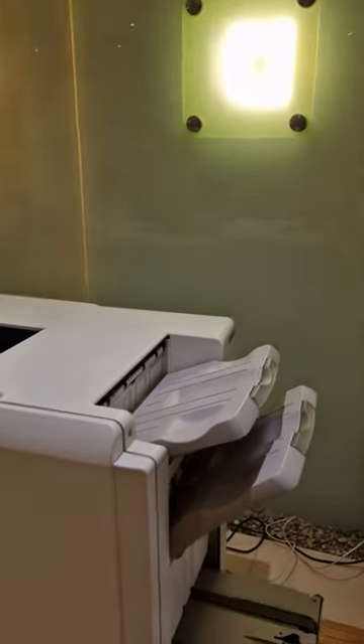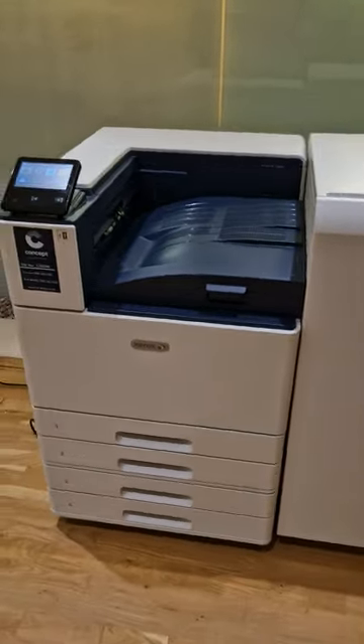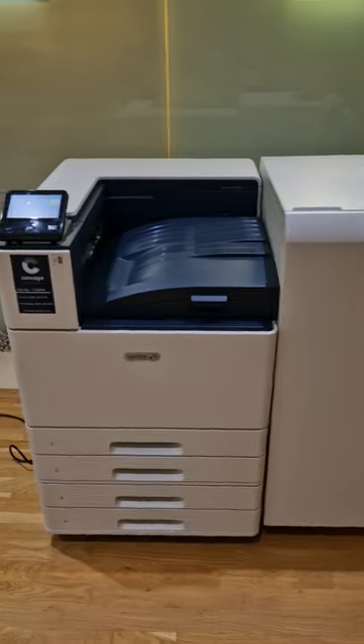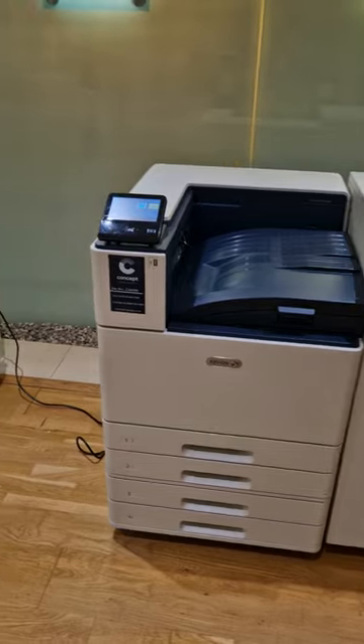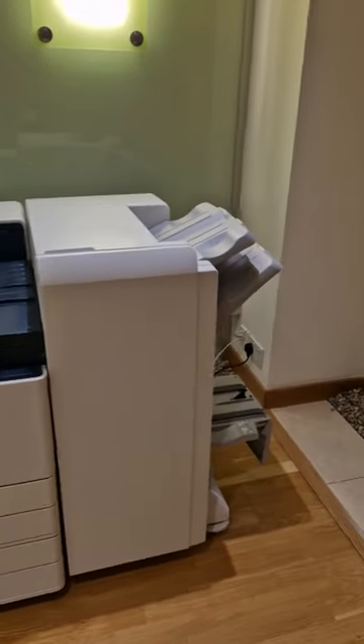So just to let you know, here we have a 45-page-a-minute graphic arts printer from Xerox. It's called a Versalink C8000, which is fitted with a booklet maker. You can just get it as a printer itself, and all of our printers actually come managed to pay a cost per page that covers all parts, maintenance, and service.